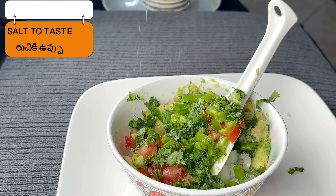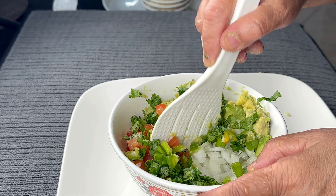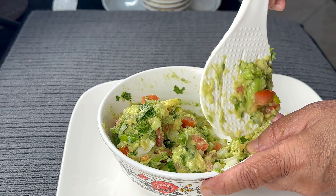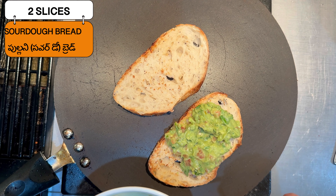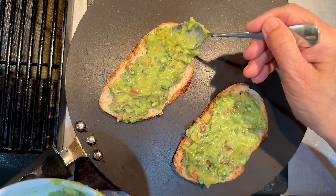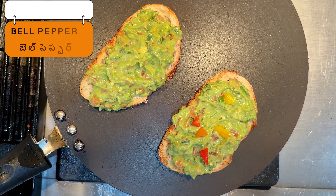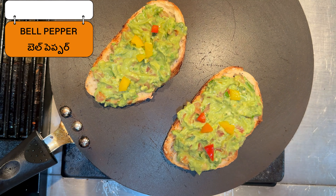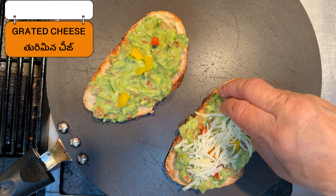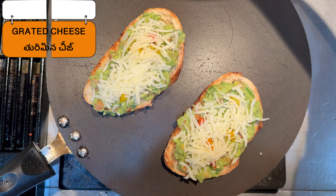The guacamole is ready to be put on the sandwich. Next, I have taken two slices of sourdough bread, and after it is toasted we are putting a thick layer of the guacamole. I'm using some orange and red bell peppers to put on top, and then we put cheese — here I'm using mozzarella cheese.